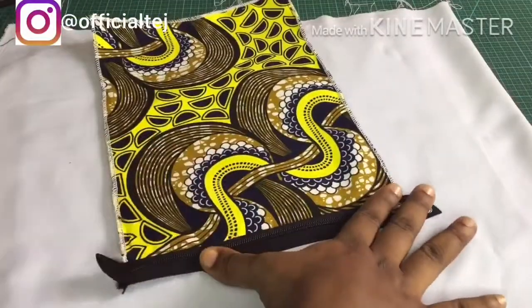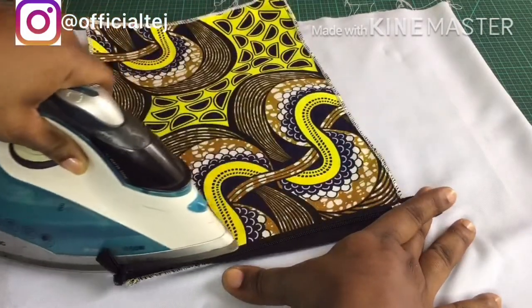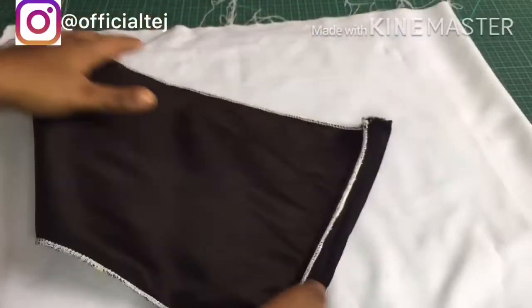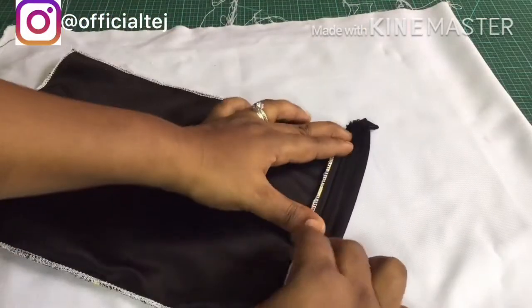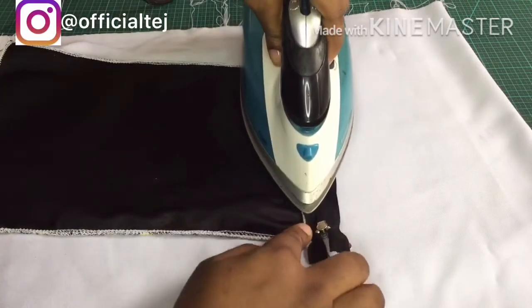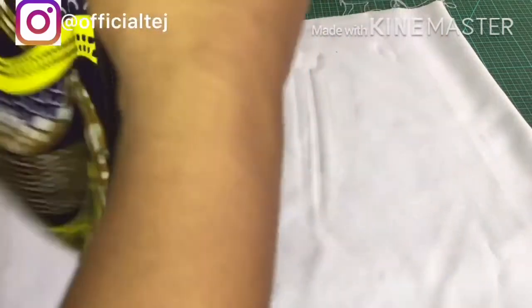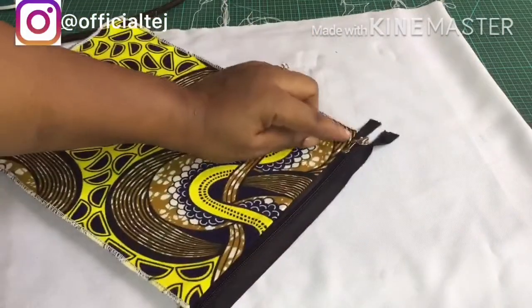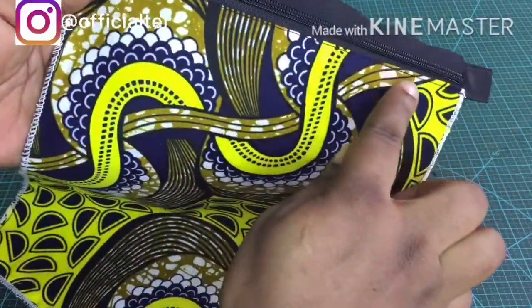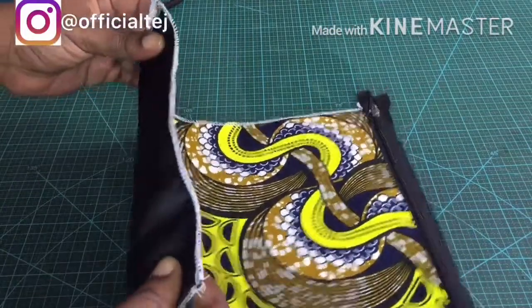The next step is to give it a good press. Then we are going to top stitch it. I'm going to repeat the same process for the other side of the fabric just like this.